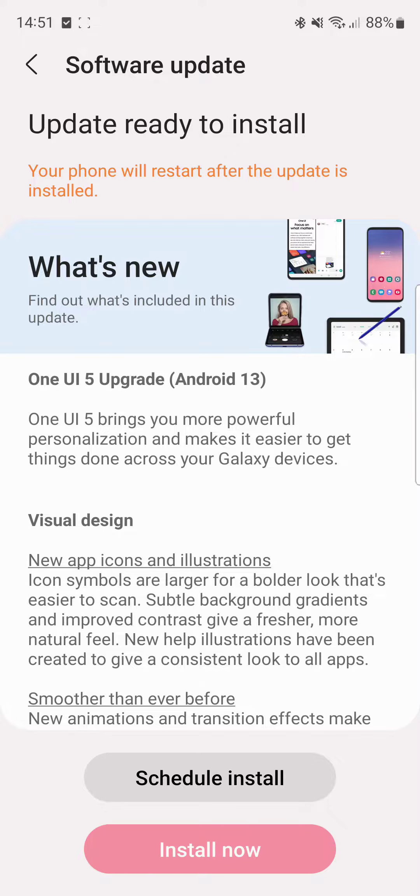Emoji stickers, Samsung keyboard, extract and scan text, notifications, settings, security and privacy, accessibility, and additional changes. There we go — we finally got it: the One UI 5 upgrade, Android 13.